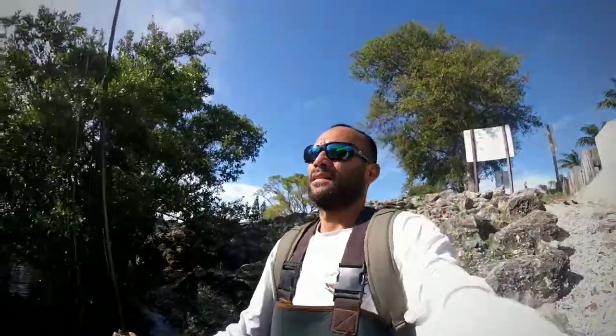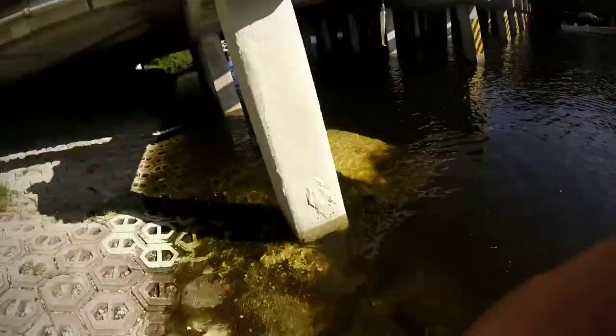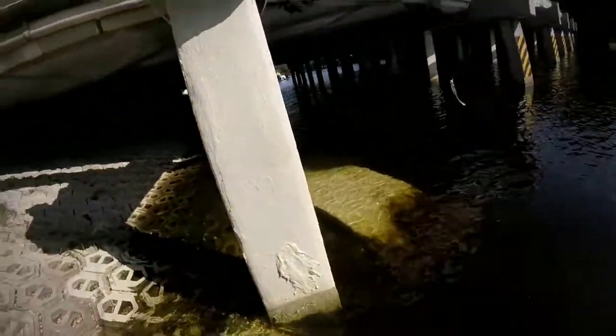We just got back to the fishing site. I ran home, grabbed some soft plastics, and hopped in my waders — brought some extra fishing gear too. I already caught one snook, small one, but I didn't have the camera on. Now I've got the camera on. I'm gonna go light, be more maneuverable, and go right up on this bridge. Stay tuned.